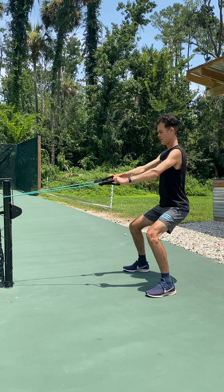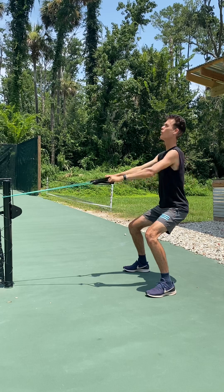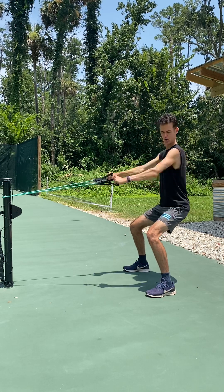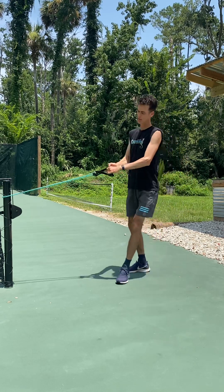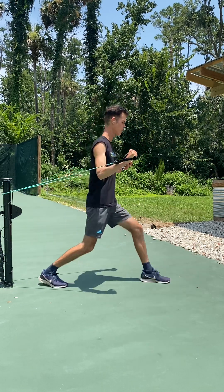Let's do ten, nine, eight, seven, six, five — keep the core strong — three, two, one. Then I'm gonna rotate right inside, grab the bands, rotate this way — one foot forward, one in back.